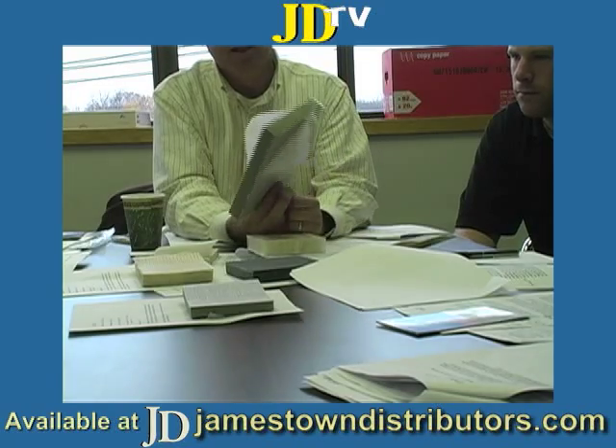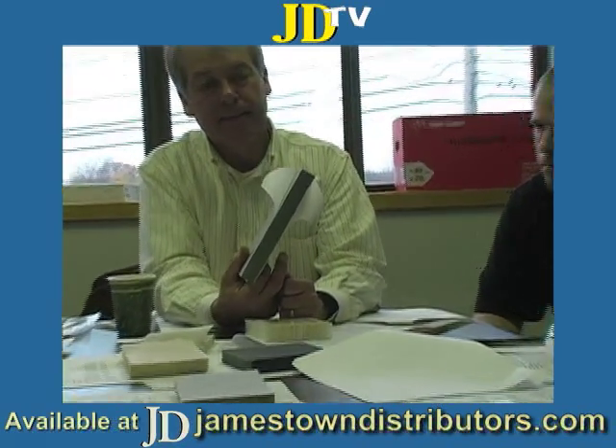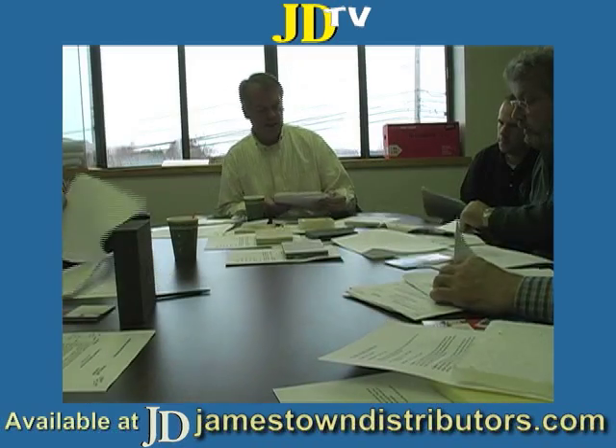But you can make furniture, bunk tops, dock boxes, bait wells, fly bridges — the list goes on and on with this product and with this sort of product. Eric's PXC 385.